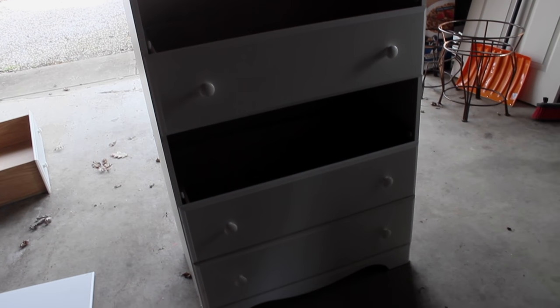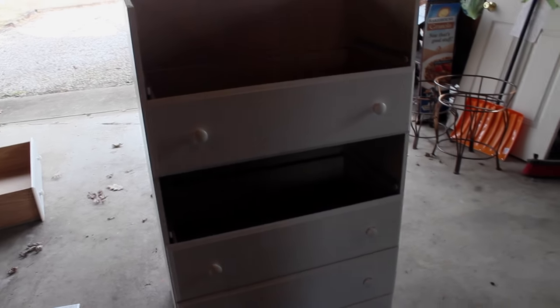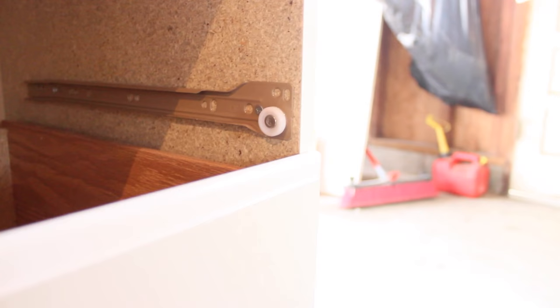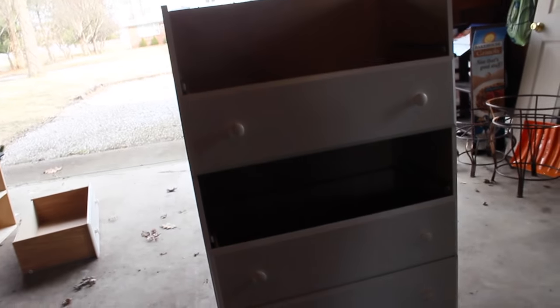This dresser has five drawers in it, and because we're cutting it in half, we're going to get rid of one of the drawers and just have two drawers on each table. So we are going to take the inside where that drawer used to be, take those off on both sides, and then we're going to cut this in half.